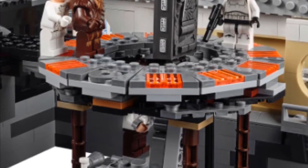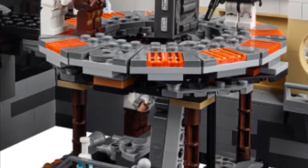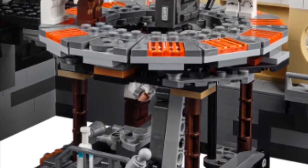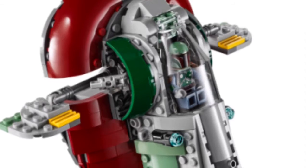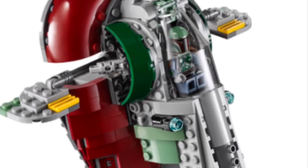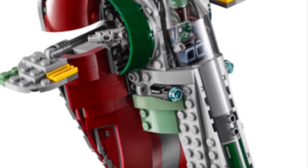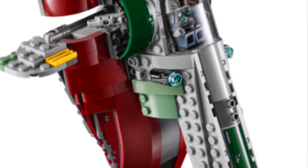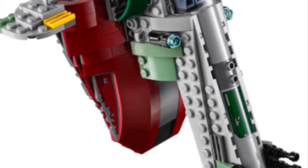It looks like you have a nice play function down below. Can't wait to see that in a review because I don't plan to get the set since it is a little bit out of my price range. Here's another thing that's pretty cool — the Boba Fett ship — but they really downsized it so it could fit in this set. It's very small, a little bit bigger than a micro fighter, and it's got some stud shooters. It's a little weird to me, but it's kind of cool that they included it.